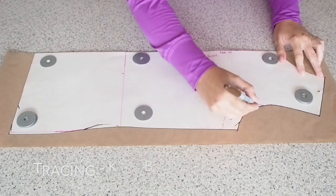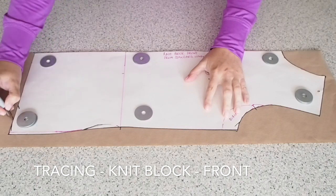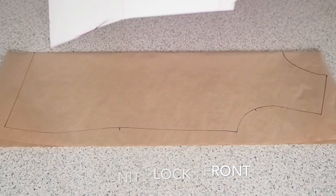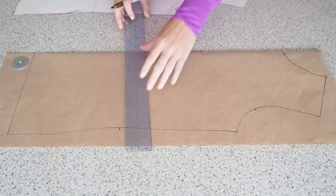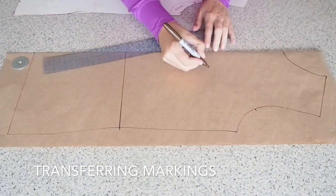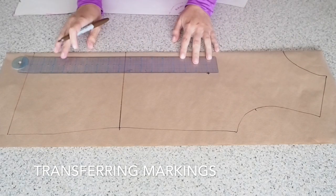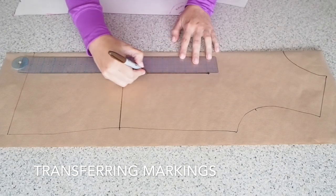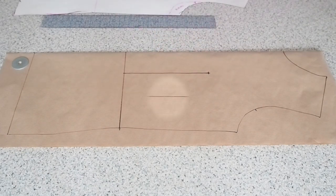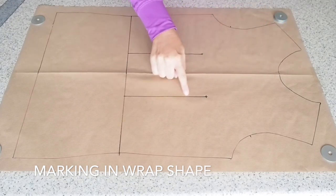Starting with the tracing — I'm tracing here my front knit block. I'm making sure when I do that I'm transferring my markings. I have a folded layer of paper underneath, just marking in my apex there, marking in my waist, making my apex a little bit more visible. Now I'm going to unfold that paper underneath and I've gone ahead and transferred all of those same markings to the other side.